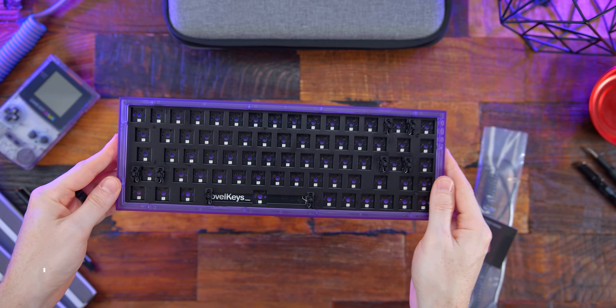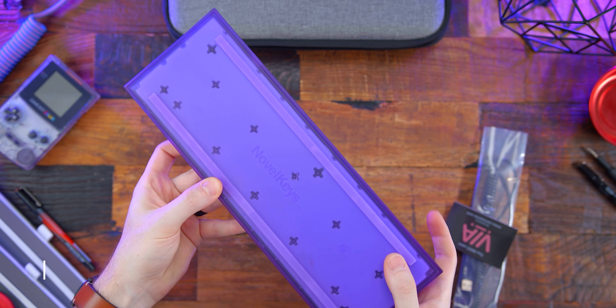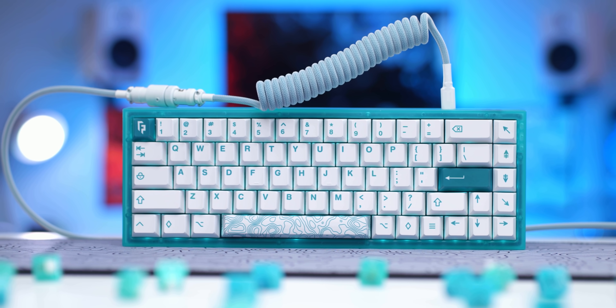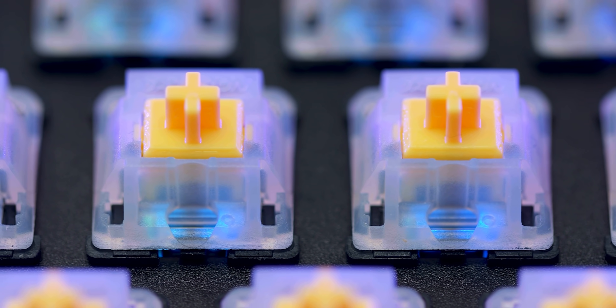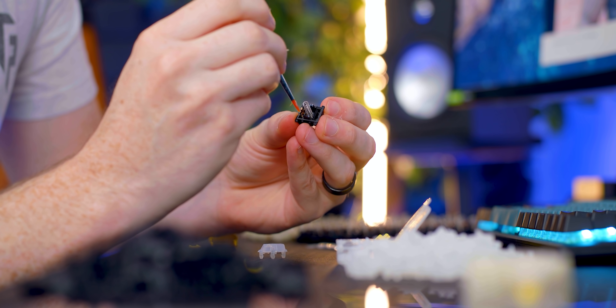Speaking of customs, one keyboard I keep coming back to is my NovelKeys NK65 Entry — an entry-level custom keyboard. At just $95 for the case, plate, and PCB, this is a great starter for getting into customs. I have it in the atomic purple color, which is a great throwback to old Game Boy days. They've made multiple colorways as well. All you need to do is buy your own keycaps and switches. I went the budget route — I got some Gateron Milky Yellow switches, lubed them, filmed them, and they sound incredible.